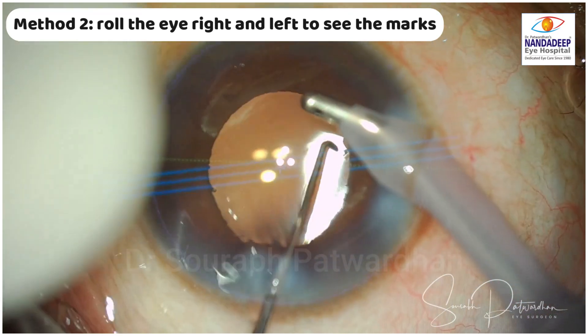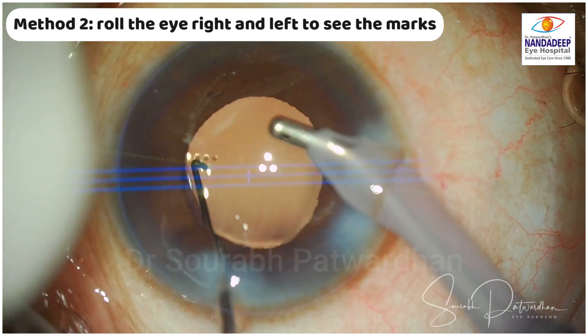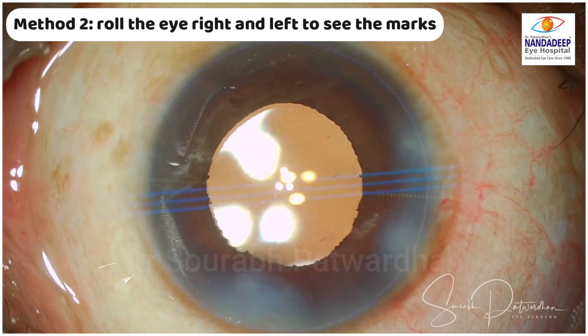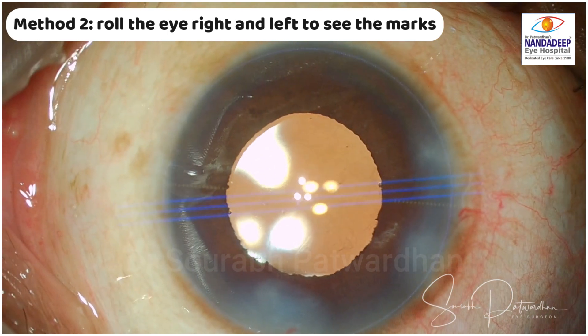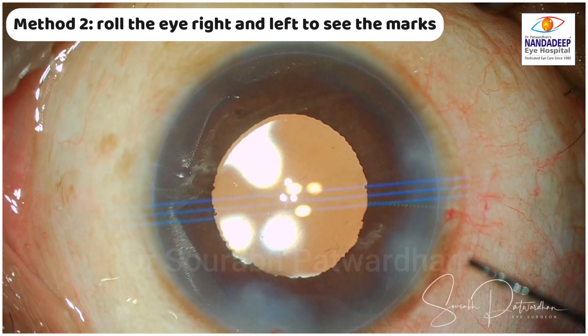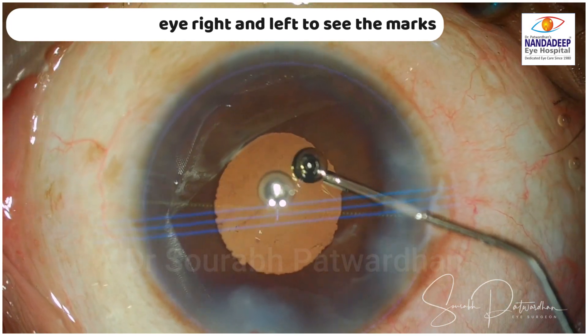You can do the same with manual marking as well. Rolling the eye right and left works in cases where the pupil is mid-dilated, around 4 mm. In most cases, when the pupil is slightly smaller at the end of surgery, this method works quite well, and you can nudge the IOL to the final axis by checking it with this rolling technique.